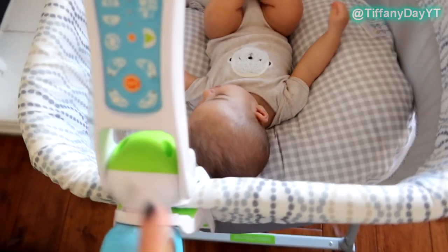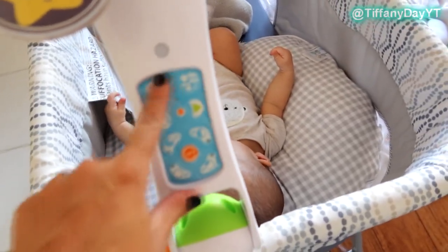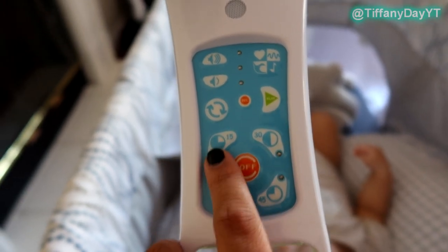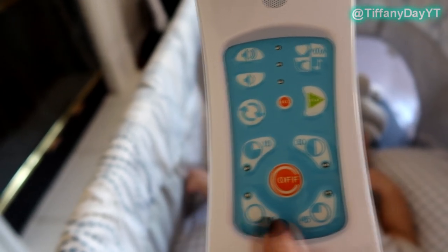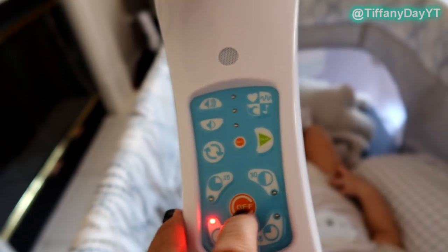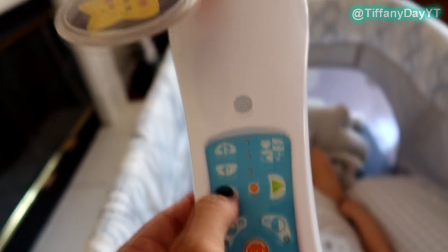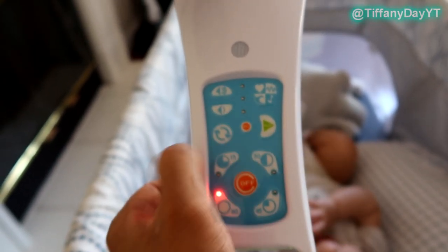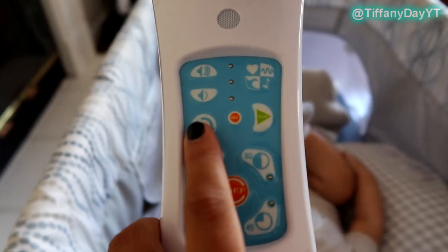We have the cutest little baby model in here, but let's go over the control panel. There are timers here — a 15, 30, 45, and 60 minute timer. You press that button and it turns on, and you can select it to turn off. It also has the spin feature that will move the pictures, so if you select a time and select spin, it starts moving, letting your child be visually stimulated.